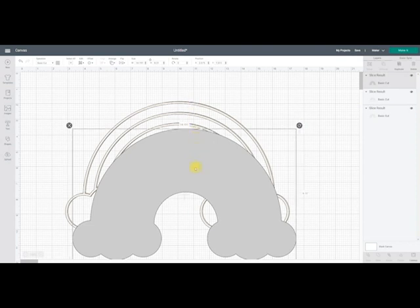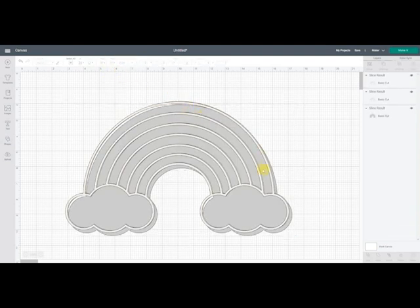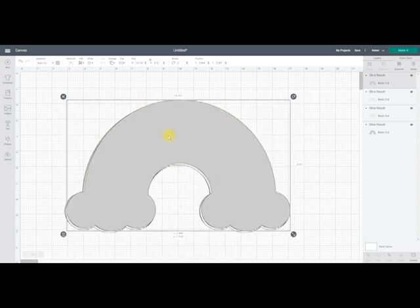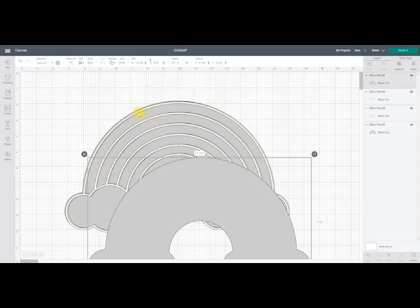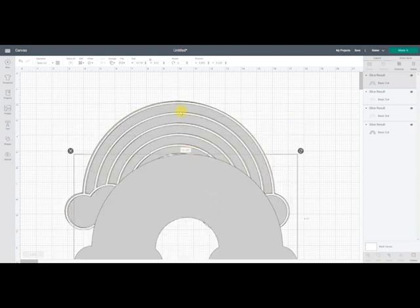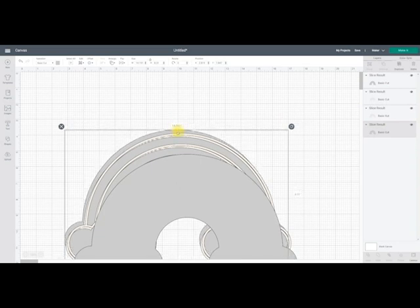Now I do two layers of acetate. I do one on the back of my structure, so let's send that to back. And I also do one on the front so that my sequins are fully encased. Now I may have cardstock on the back here, but I still like to do the acetate because I find that it makes my sequins and everything move around a lot better. But if you were going to have cardstock on the back of here as a solid piece of cardstock, then it's an individual choice whether you want that acetate there as well. I've got my acetate, then I've got my chipboard, my foam or my layered cardstock. And then I personally have a layer of acetate on the back.